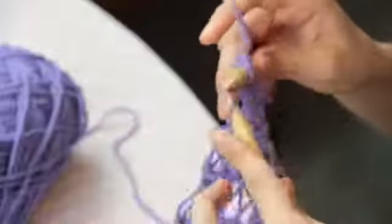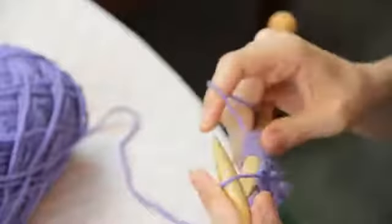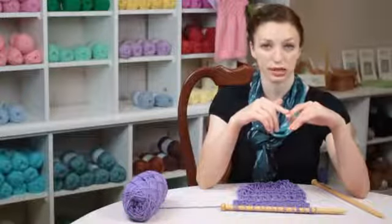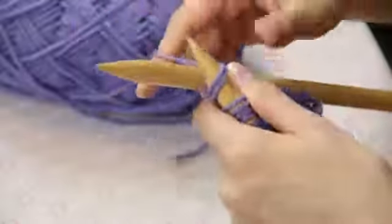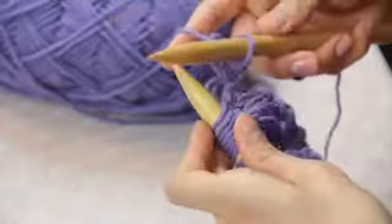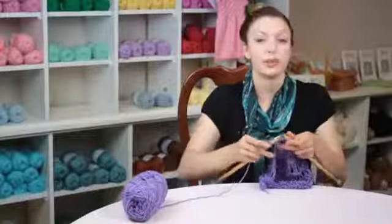In the third row of our pattern, we're going to knit across all the stitches. This is the fundamental of moss stitch. So when we begin, we're going to do a one-by-one rib, which is the knit one, purl one. I repeat this step across.